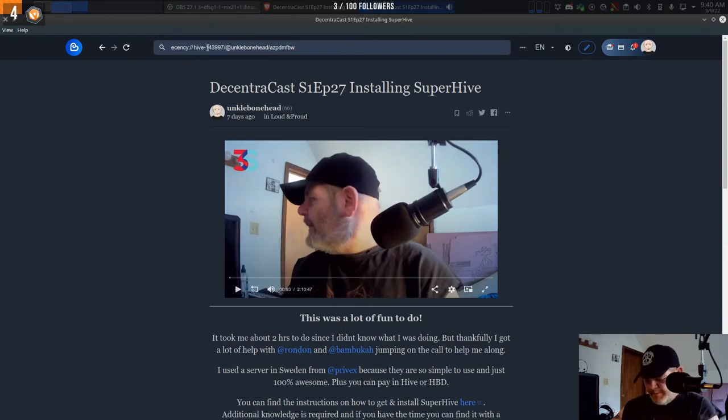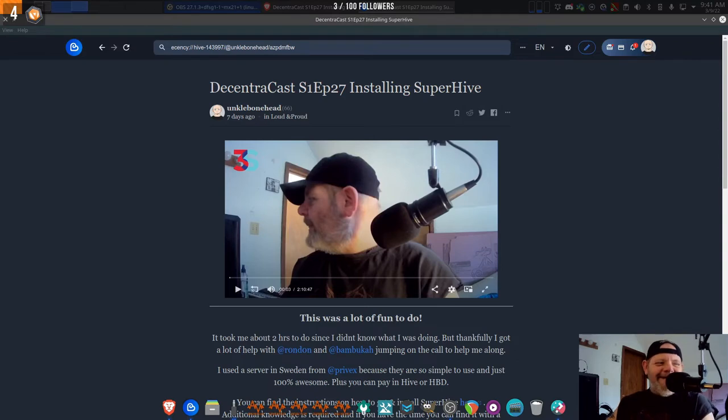I can't believe it — I was wearing the same damn shirt and the same hat! Honestly I did not plan this. This is really weird. About a week ago — exactly a week ago — I installed Super Hive and I'm wearing the same damn shirt and same hat. So I'm going to do the John G. Olson thing and wear my hat backwards so you can distinguish me from me last week.